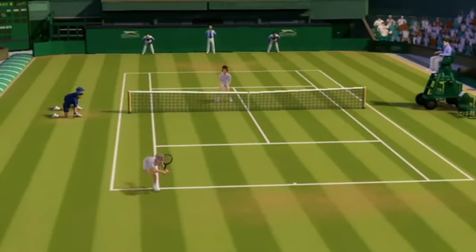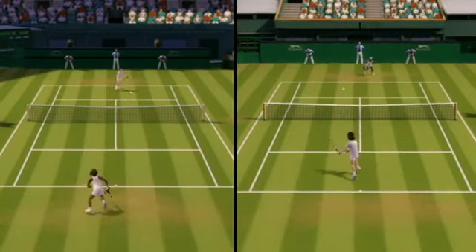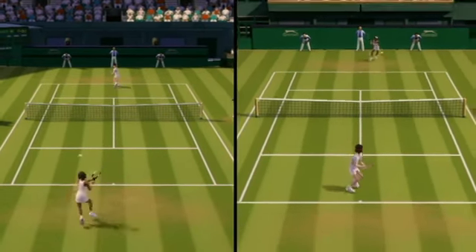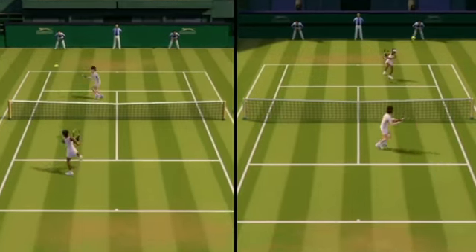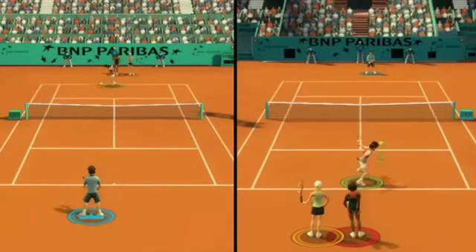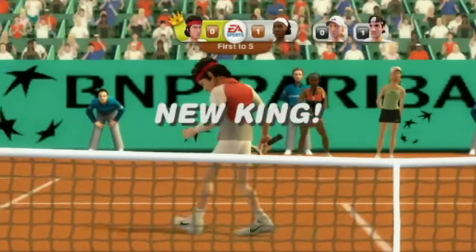A word of warning: the AI players are incredibly good even on easy, and this game really does come into its own when you play with a friend in the same room or online. Matches can get really tense and there's enough shot variety to send opponents all over the court before you finally win a point. Online is also very smooth and you can play singles and doubles in ranked or unranked matches.